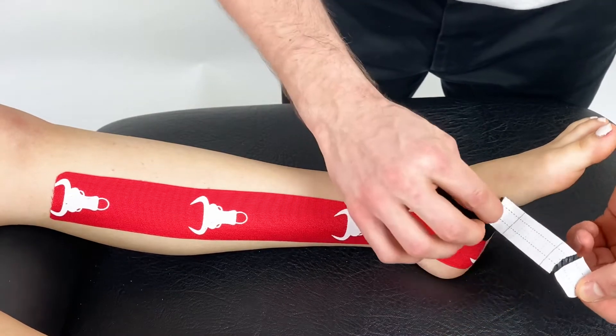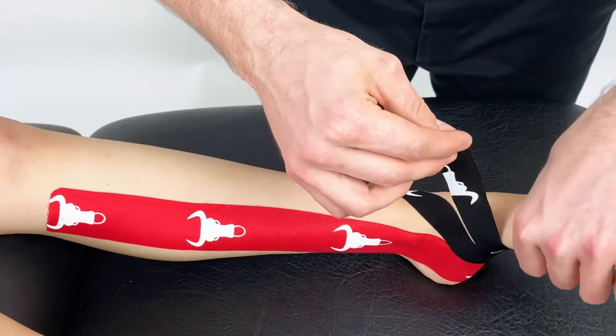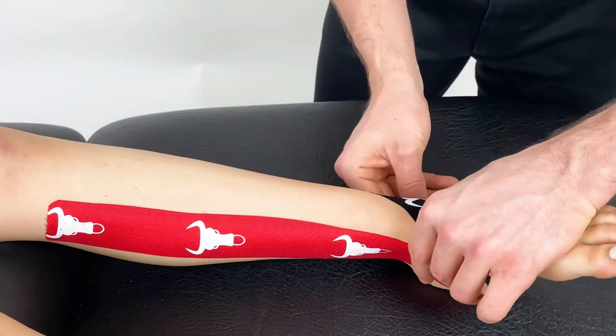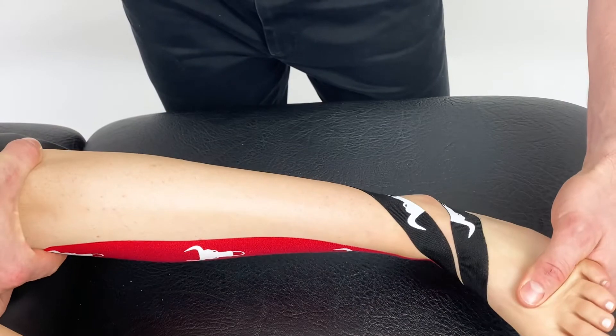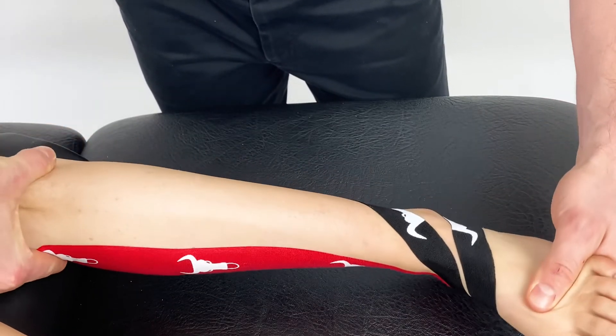Take the second piece and remove the backing strip and again apply over the ankle toward the lateral malleolus, anchored down without any tension. You can see here we have encompassed the whole of the interior and lateral aspect of the ankle.